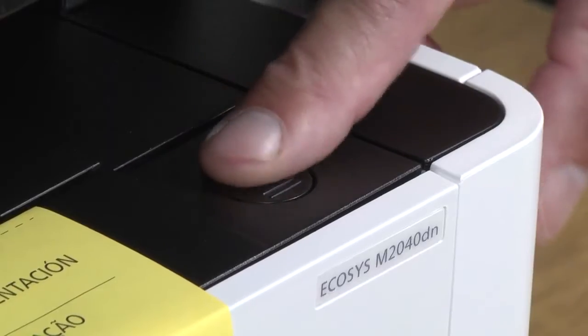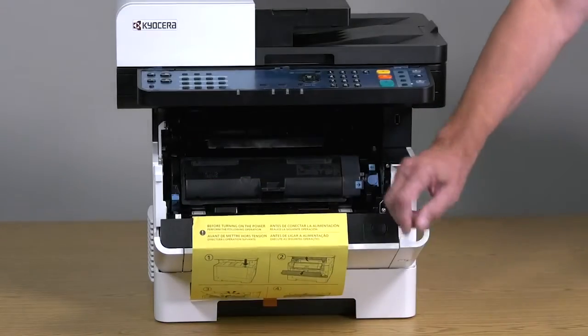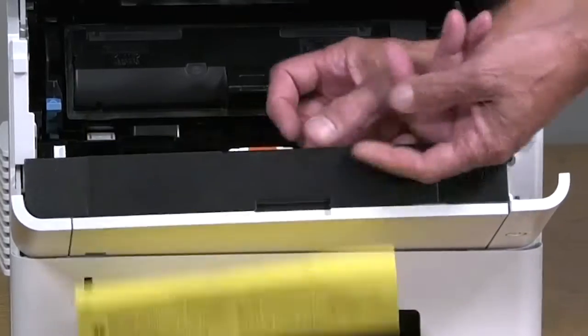Push this button to open the front cover and carefully remove the yellow procedure sheet by peeling off the red tape.